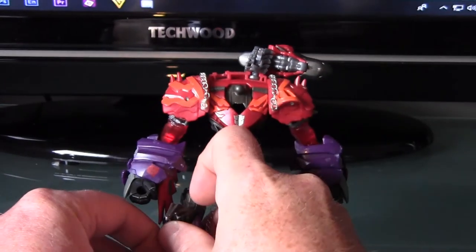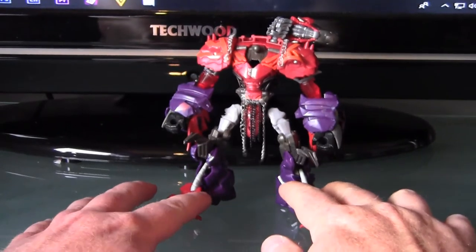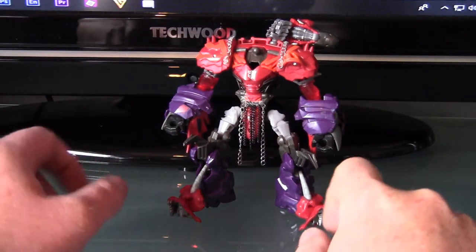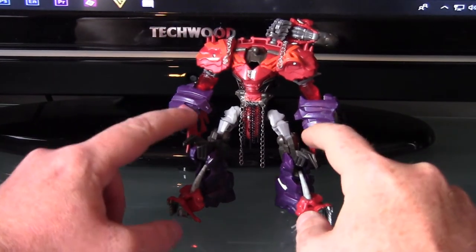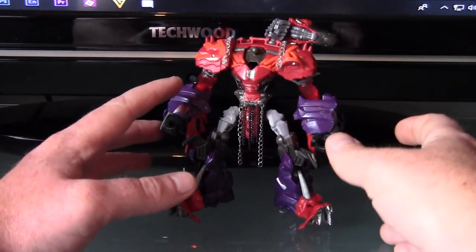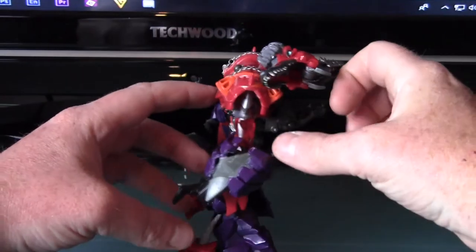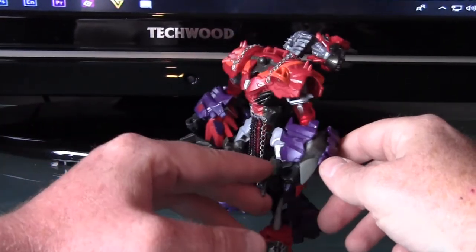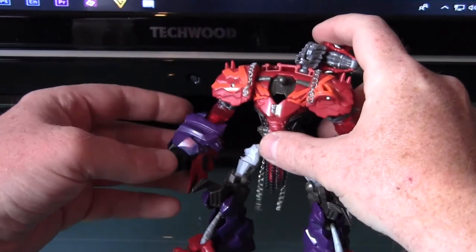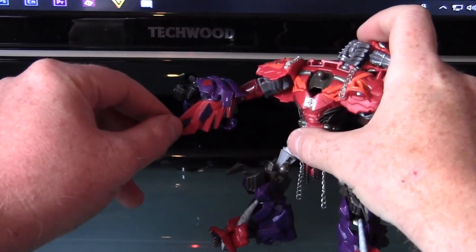I've used two of the side pauldrons for the feet and taken the horns from Slug's head to use as some added features. What were Slug's feet have now become the knees. The arms are from Transformers Animated - it's not quite finished, as you can see I have been adding pieces on. It's a mixture of Transformers Animated Megatron and the head pieces and arm pieces from Slug.